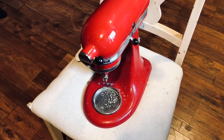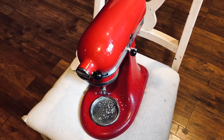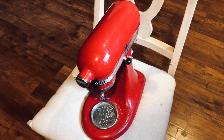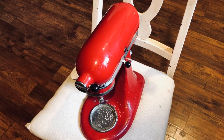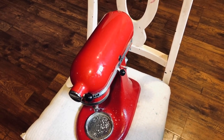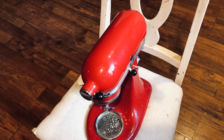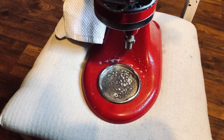I just sprayed down the mixer with Windex and I'm going to clean it really good, then attempt to make this a copper KitchenAid because they're like five or six hundred dollars. I don't want to spend that for another KitchenAid when I have one that works perfectly good. So let's clean this off and see how this works.